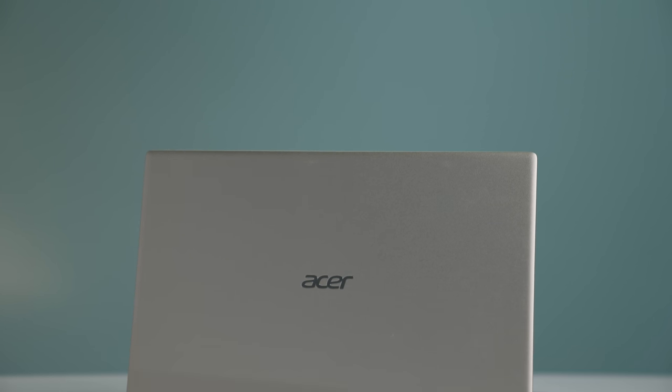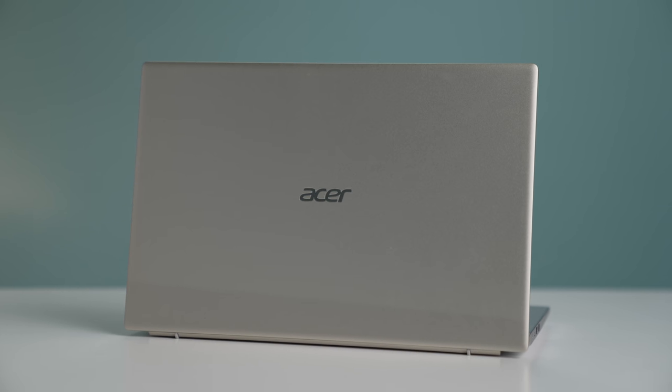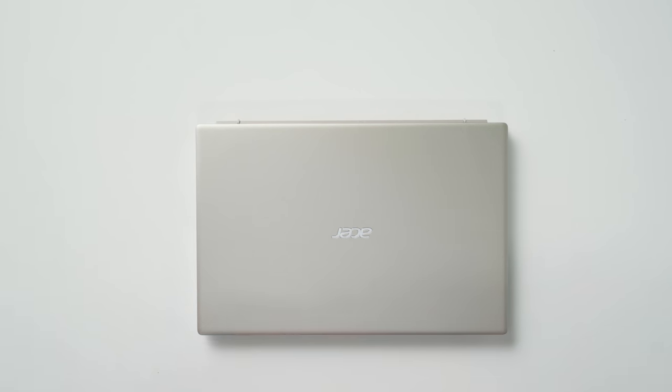This is the Acer Swift X, and when Acer announced this I got very excited because I feel like this is a laptop that a lot of students are going to be gravitating towards. Not only do you get the traditional ultrabook or slim laptop that you carry to school, the kicker is you get a dedicated GPU. The price point is very reasonable for what you get, and if you've ever used an Acer Swift 3 you're going to be very familiar with how this laptop feels.